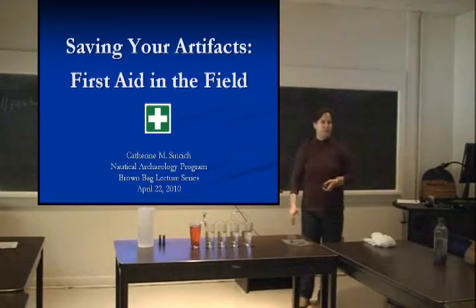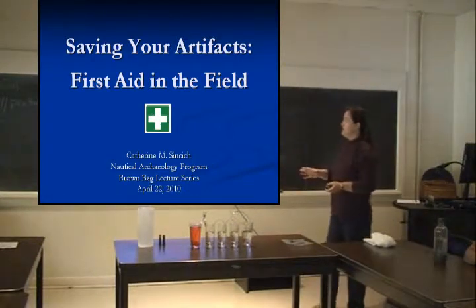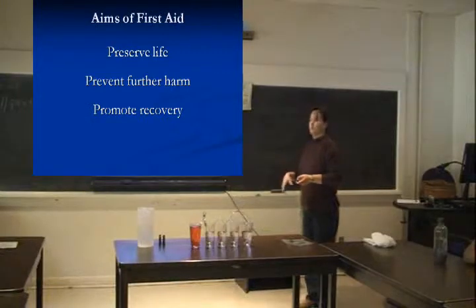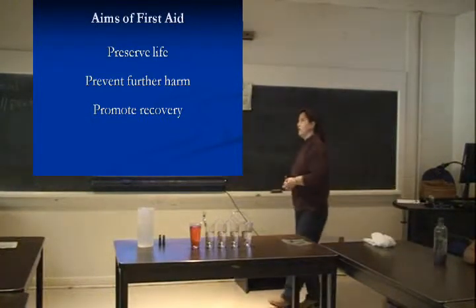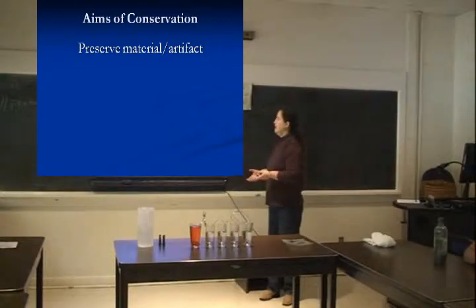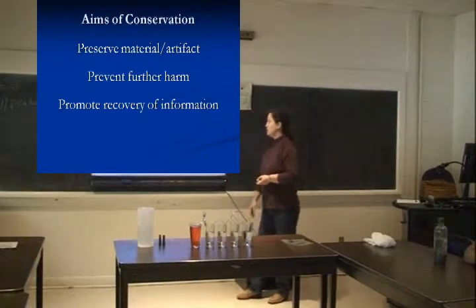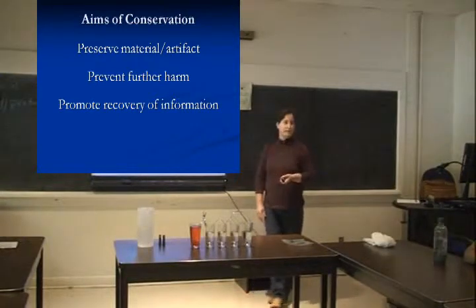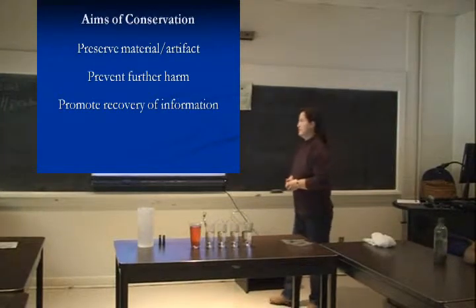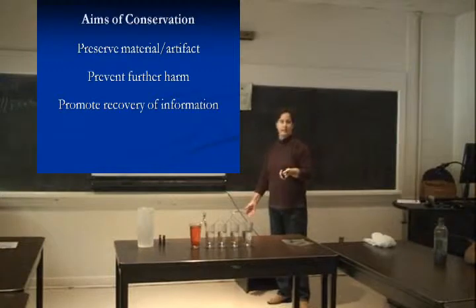The aims of first aid — most of us are nautical people, so we've all had first aid training. Basically it's designed to preserve life, prevent further harm, and promote recovery until you can get to more sophisticated care. Think of it the same way when doing conservation in the field: simple steps that preserve your artifact, prevent further harm — that's a big one — and also promote recovery of information. We're all archaeologists, and if artifacts fall apart or decay, that doesn't do anybody any good.